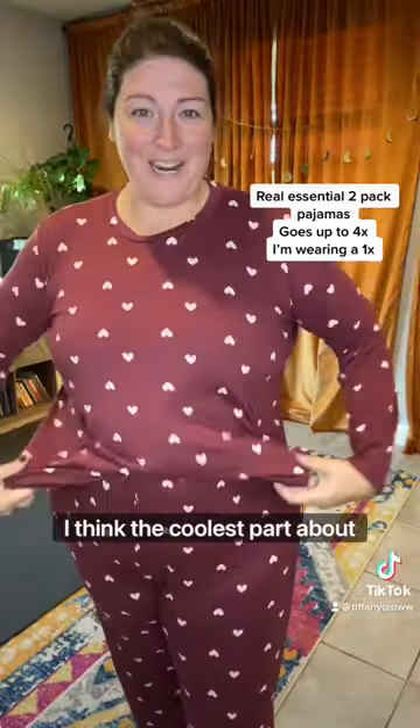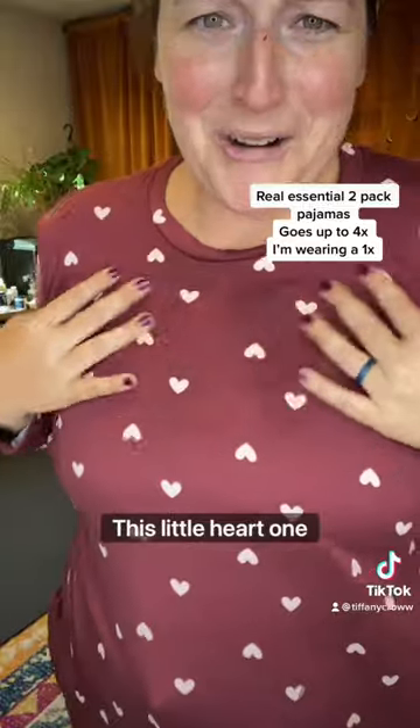I think the coolest part about it is that it came in a two-pack, and look how cute this little heart one is.